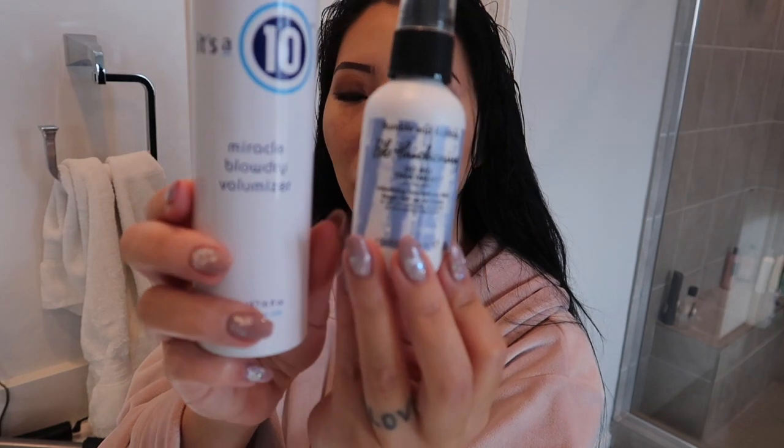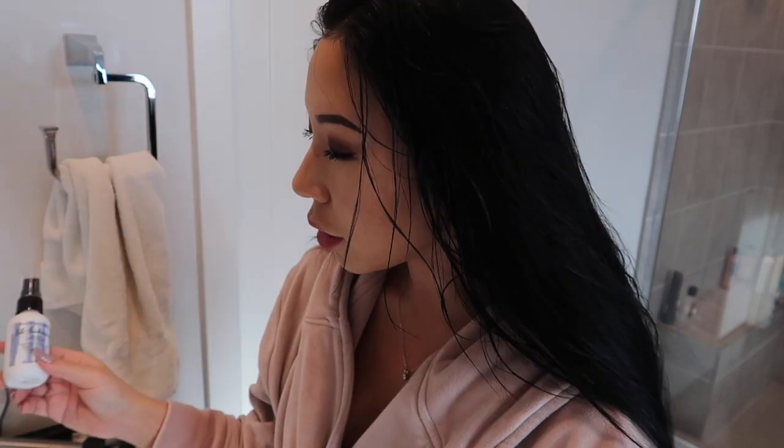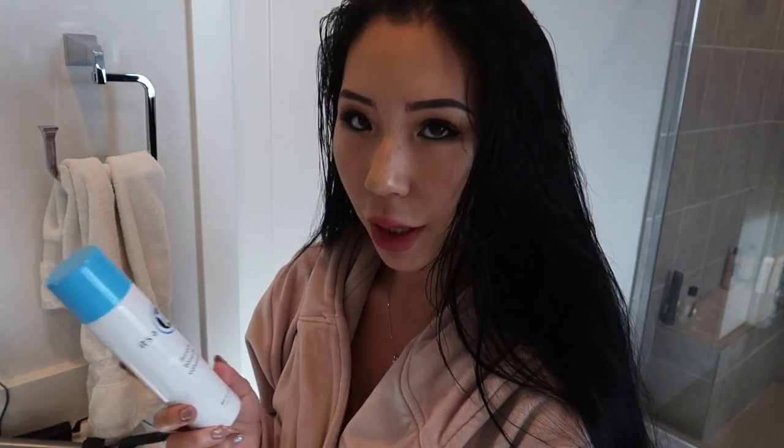I got the travel size of the Bumble and Bumble Go Big Treatment because the bigger one was around $30, and I was like, no way am I paying that, especially when I haven't even tried it yet. So I got the smaller one — I think it was either $11 or $15, and I got it at Ulta. So this is the Bumble and Bumble, this is the Tresemme, and this one is It's A Ten.